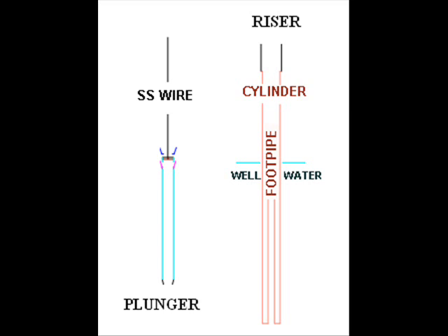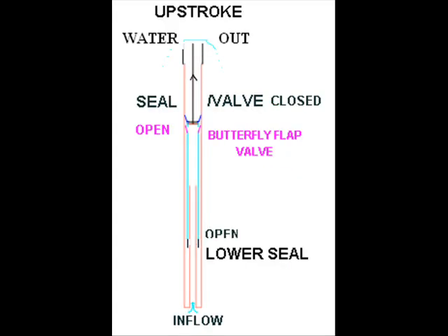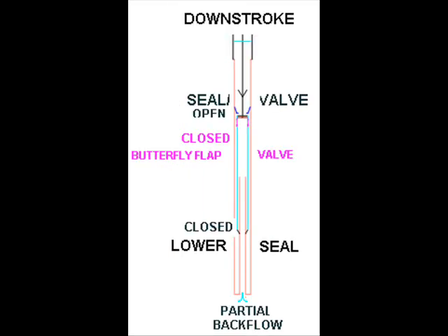On the up stroke, the top valve seals to push water out the riser and suck new water through the flap and through the inner pipe from the well. On the down stroke, the top opens while the flap closes. The weight of the water column is unbalanced over the inner pipe area to hydraulically return the plunger and to backwash the filter.